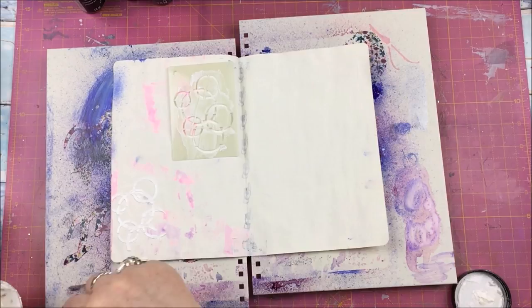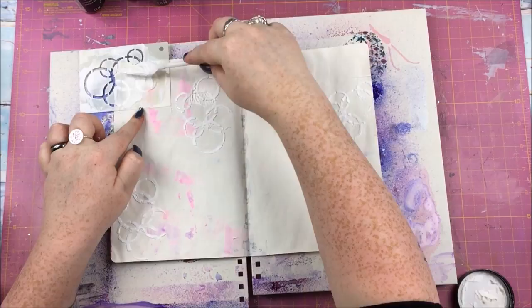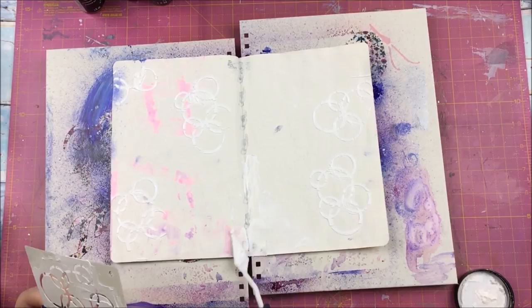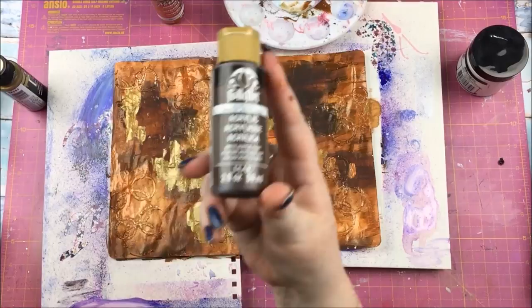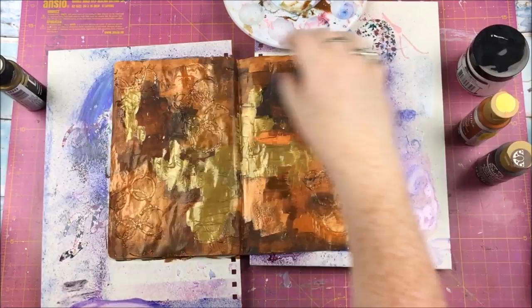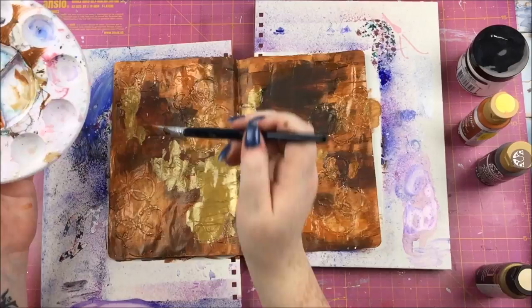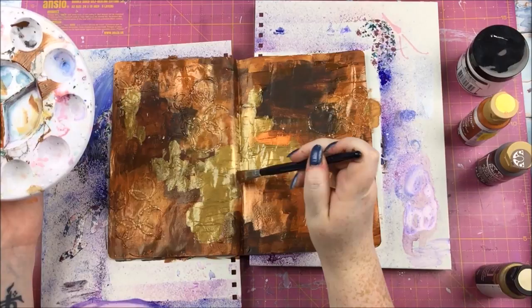I have already pre-gessoed my art journal pages — despite two layers of heavy gesso you can still see I accidentally splattered some ink on the page, but with everything else that goes on top that gets covered up. I'm going in with some Ranger crackle paste using a stencil. I do have to apologise here — I did a load of painting and I'm afraid either my camera didn't record it or I didn't press record, so I lost all that footage. All I did was throw acrylic paint at the page once the crackle paste had dried through the stencil.